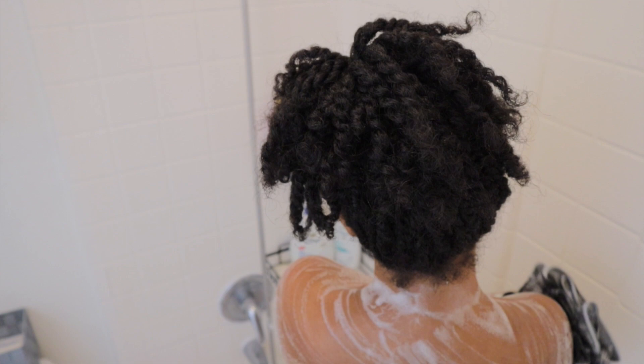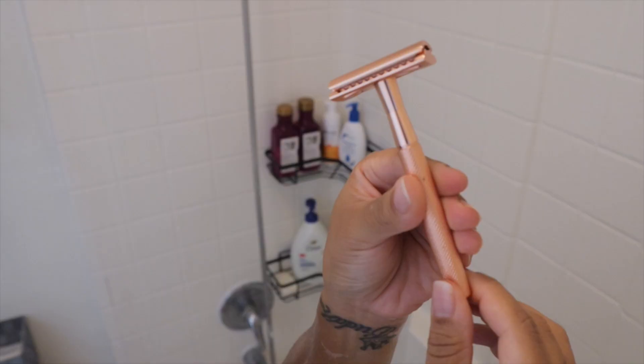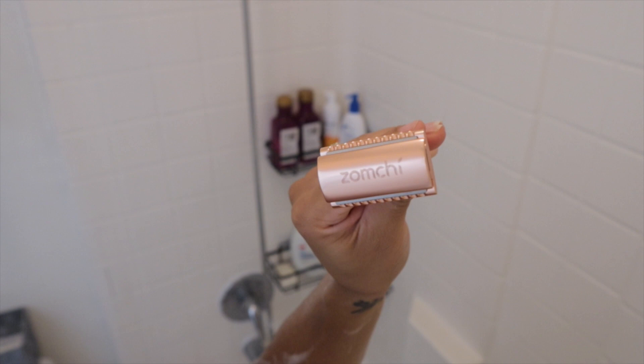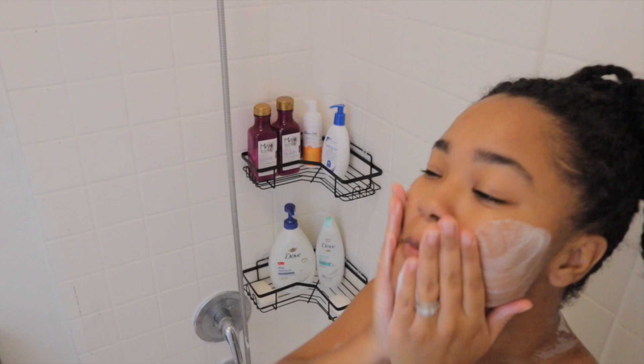After lathering the affected areas, I like to let the product sit on my skin for at least five minutes. I know it sounds like a lot, but it's really not that long. During that time I do so many different things — I'll do my skincare, I'll shave, I'll scrub my feet. I find things to do and the five minutes go by really quickly.